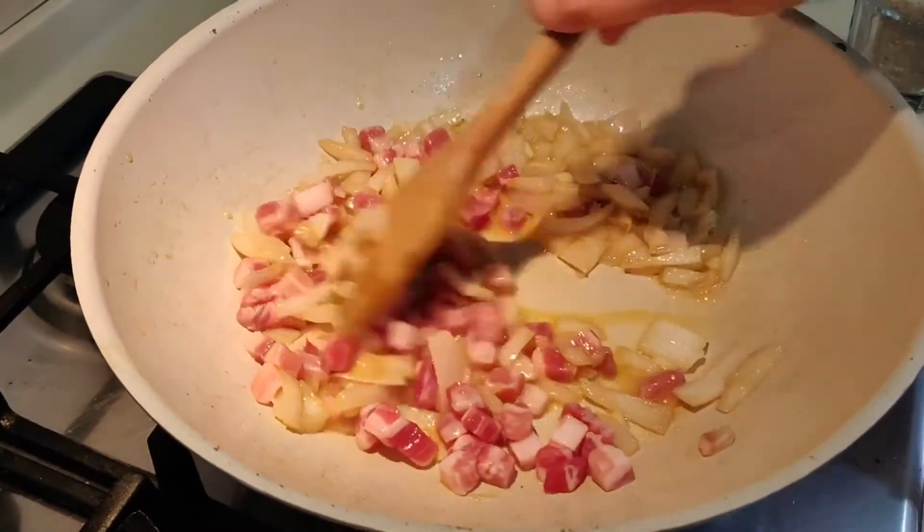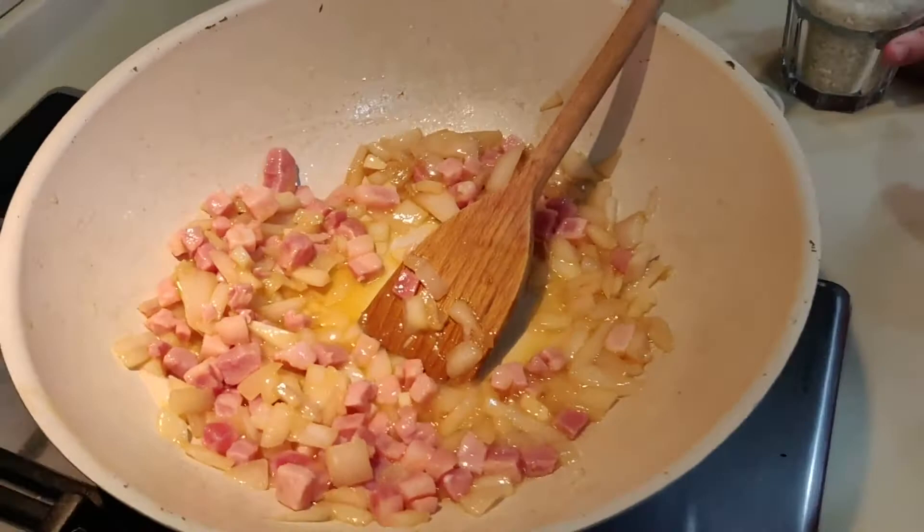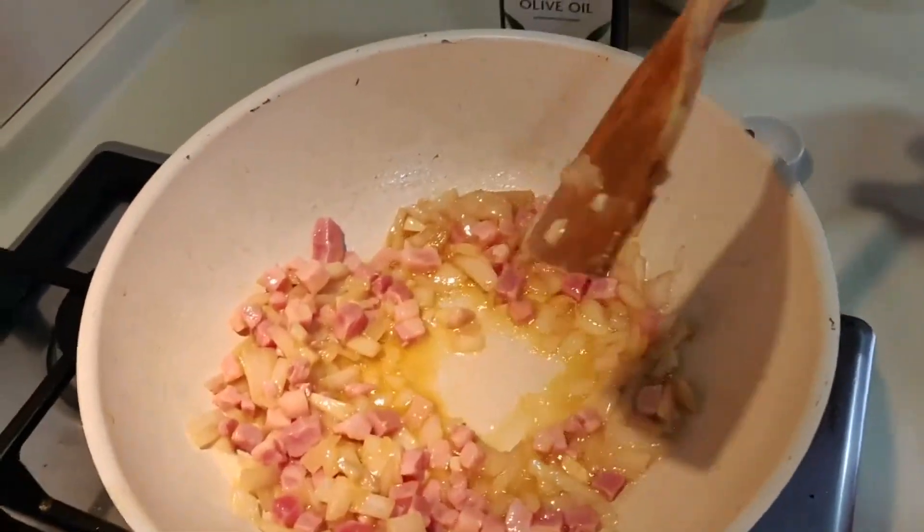And now I'm going to add the rice and mix them well together.